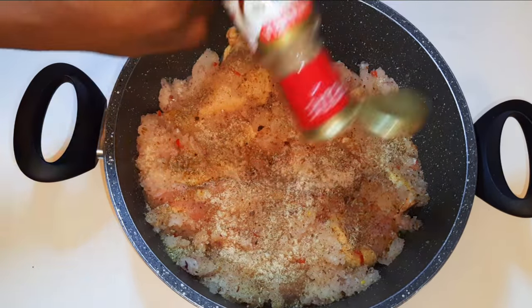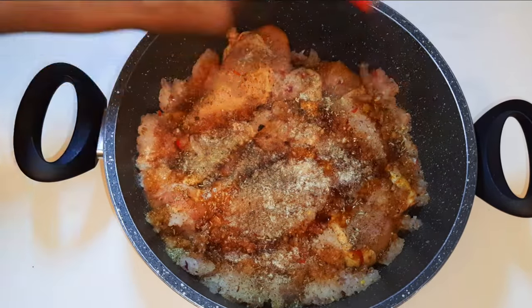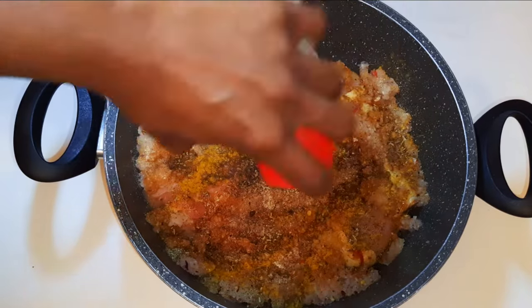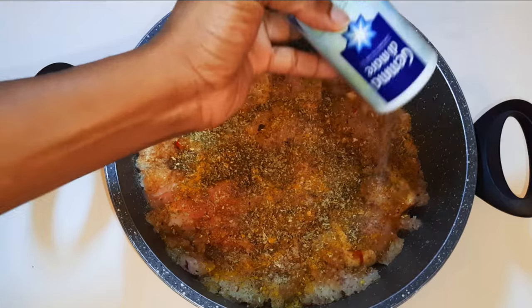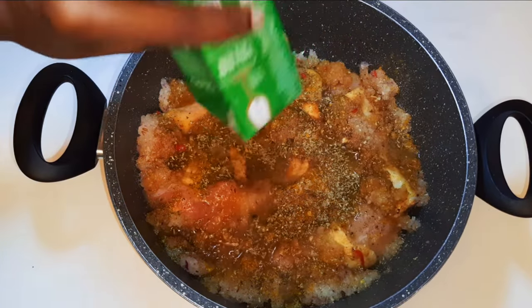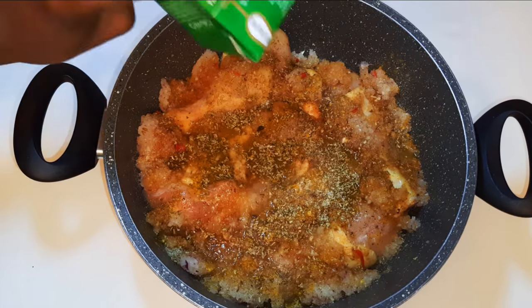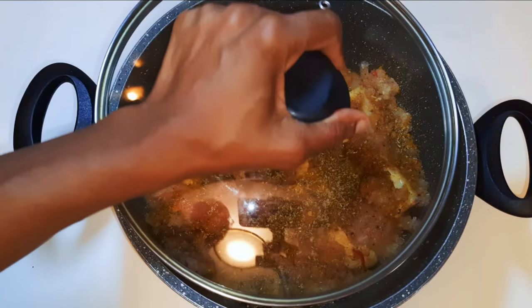I'll add some white pepper, black pepper, soy sauce, curry, oregano, and salt to taste. Finally, I'll come in with some white wine — just a little bit, you don't need to drown it in white wine. Cover this up and cook it on medium fire for about 30 to 40 minutes.